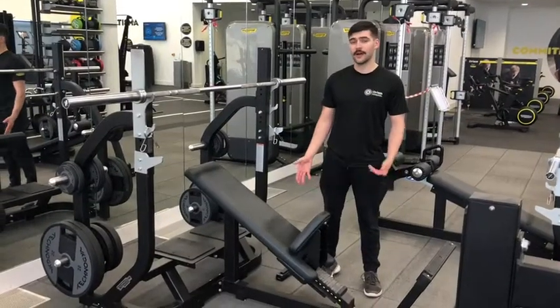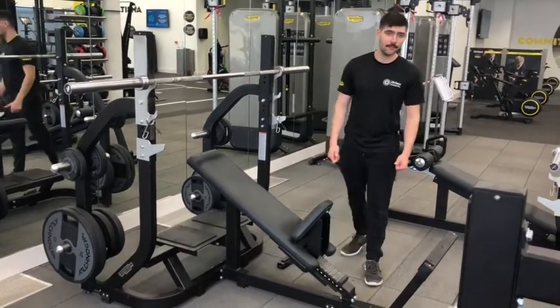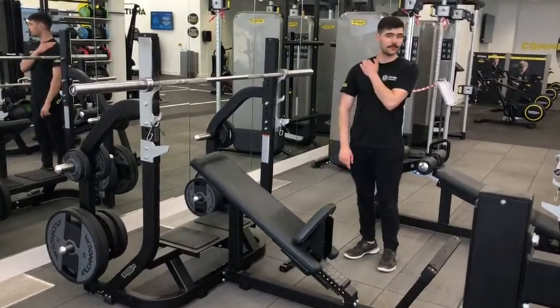Hi there, my name is Tom. Welcome to our how-to series. In today's video we are covering the incline bench — a very important piece of equipment working the upper chest and shoulders.